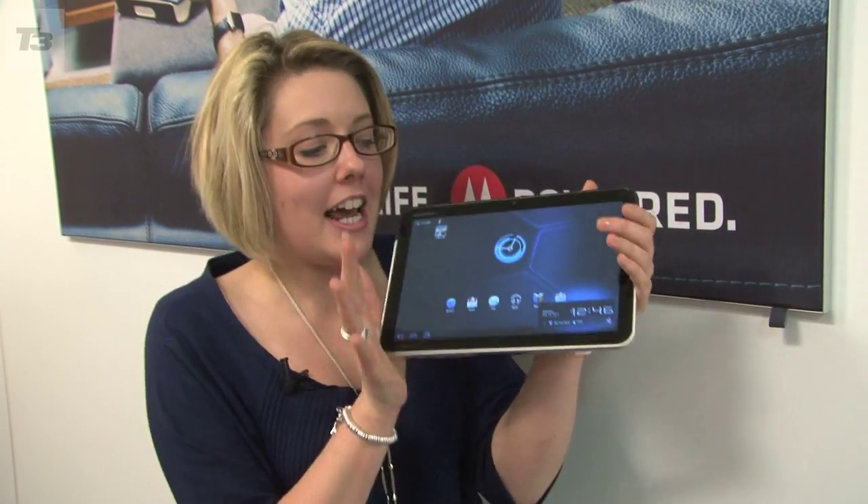This is T3 with Rhine Morgan and in my hand is the Android Honeycomb running Motorola Zoom. Can it take on the iPad and the newly announced Samsung Galaxy Tab 2? Let's take a closer look at it.